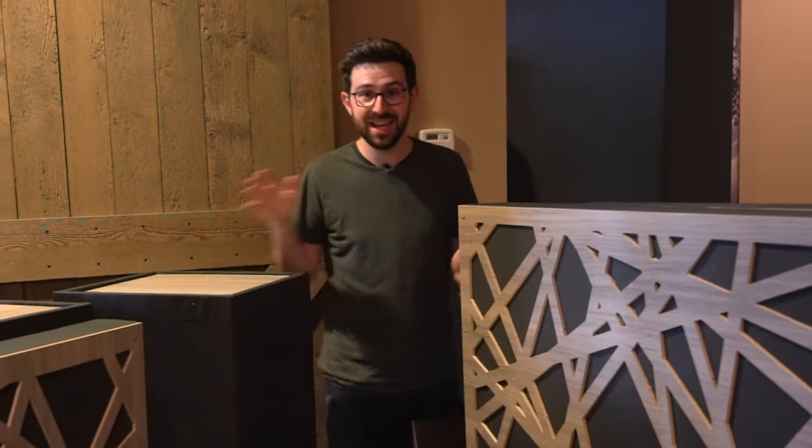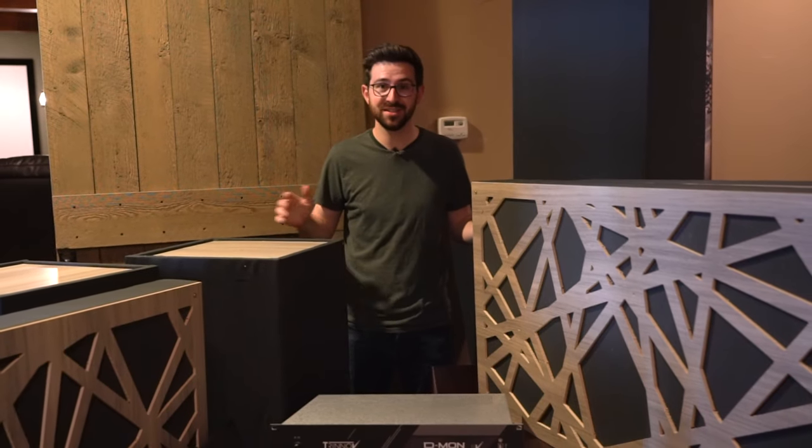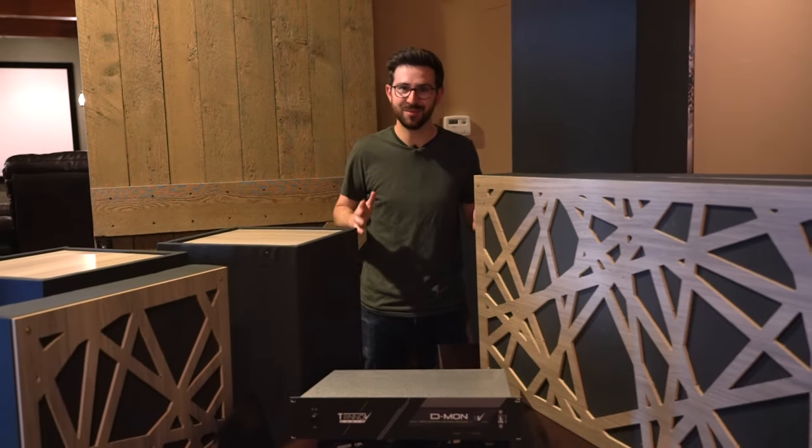In this video we're going to install over 700 pounds of acoustic treatment and a Trinnov digital room corrector, and see which one makes a bigger difference and see just how good we can get this new studio to sound. I'm sitting in the room totally done, but we need to jump back in time and get measurements from before any of this happened. I want to know what the before is for what we're going to be doing here.